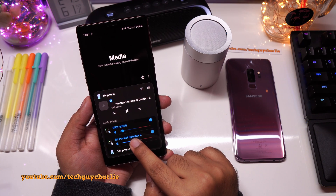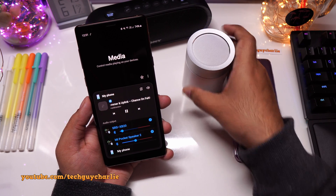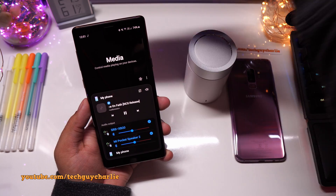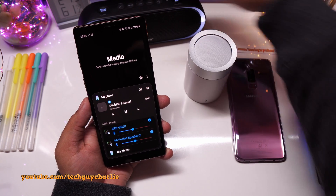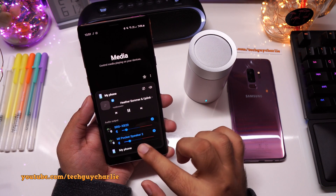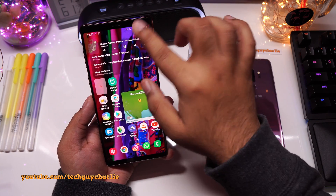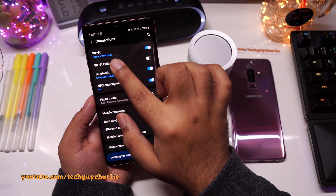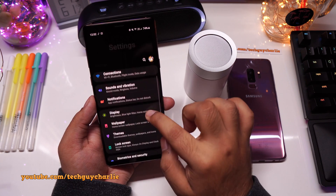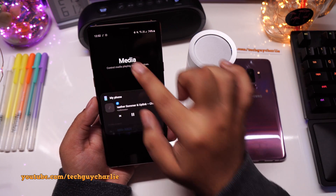If you press over here, music is now playing back on both speakers, and both speakers have separate volume control. Bluetooth dual audio is still there on Android 10 — it's just in a different location. The reason I got confused is because it was not there under Bluetooth like it previously was, and it was also not under sound and vibration. So it is in a completely different location, under media.